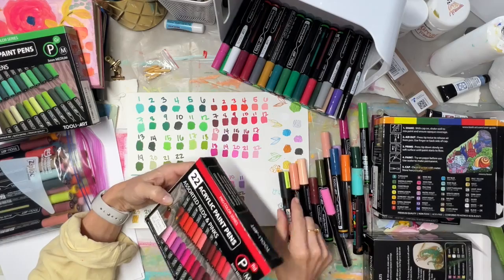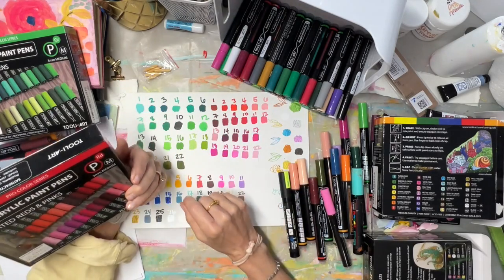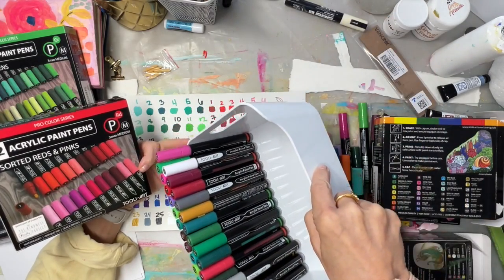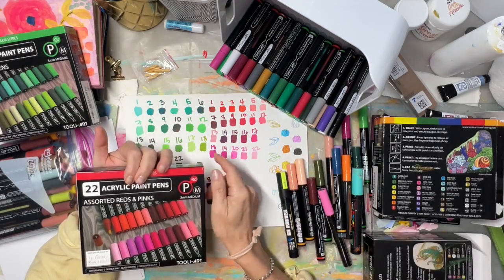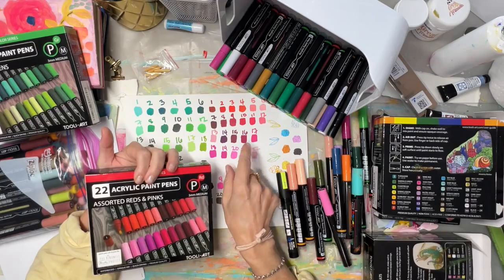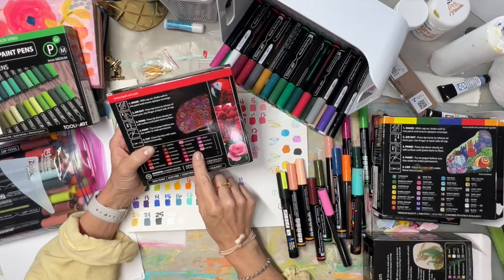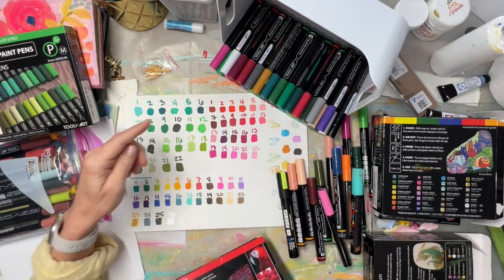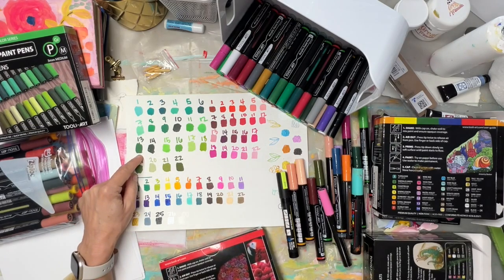I did notice on the colors — the numbering system is great if you keep sets separate, but the numbers duplicate across sets. So if cotton candy is number 13 in one set, the essentials and green sets also have a number 13. You'd need dividers to keep them organized.